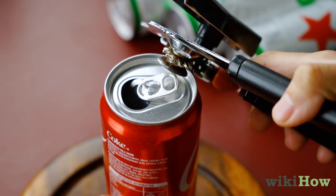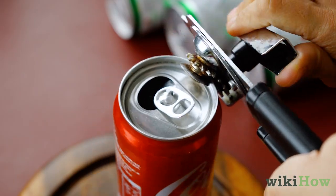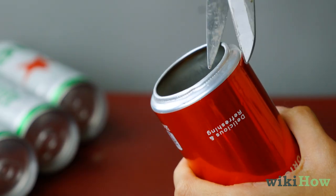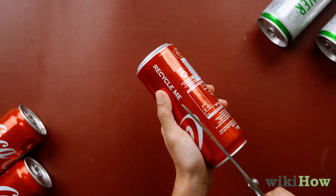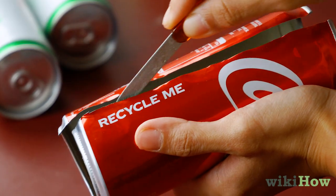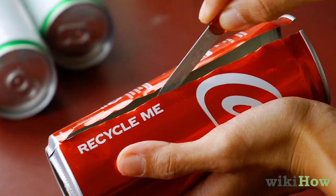First, use a can opener to completely remove the top and bottom of an empty soda can. Tidy up the edges with scissors, then make a vertical cut down the middle of the can. Next, file down any rough edges with a metal file.